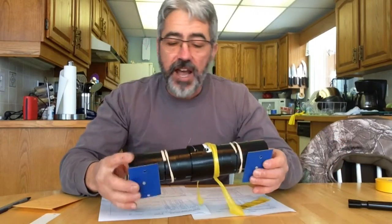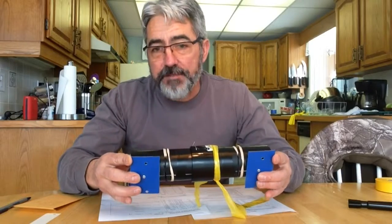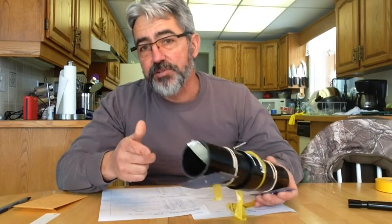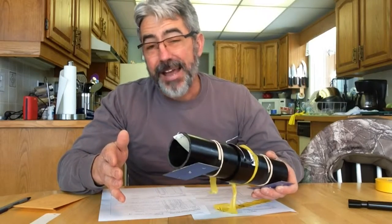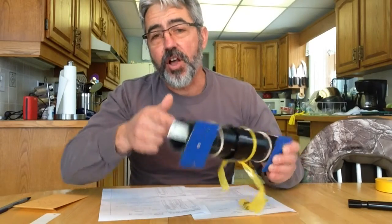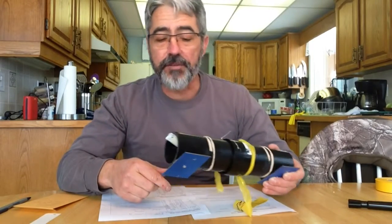Probably one of the first things you noticed when you were putting your traps out or taking them in is that having a drill driver can make this whole process go easier. I can't send you a drill driver, but if you have one or can borrow one, it's a lot easier to put the screws in and take them out with a driver.